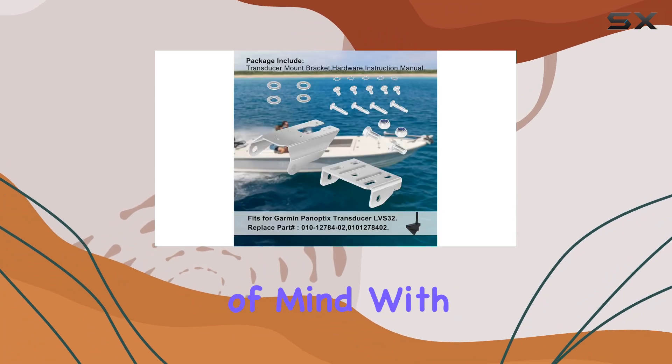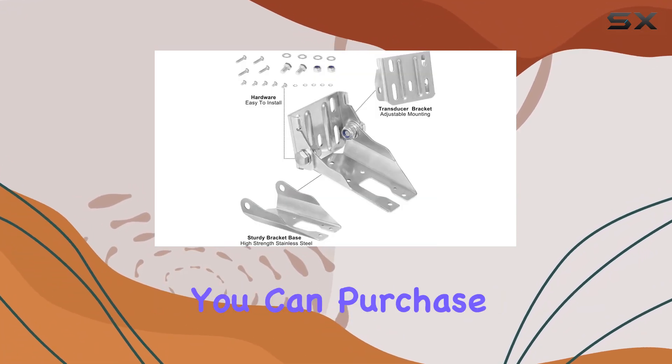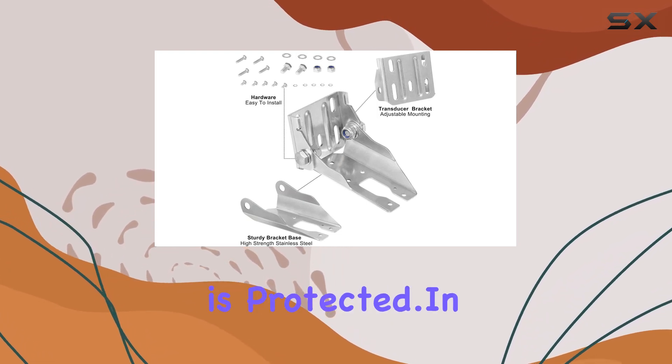And let's not forget about peace of mind. With a 30-day money-back guarantee and a 12-month warranty, you can purchase with confidence knowing that your investment is protected.